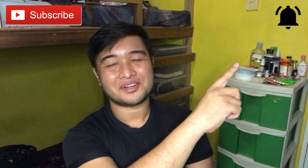Please don't forget to subscribe and ring the bell for your notification.